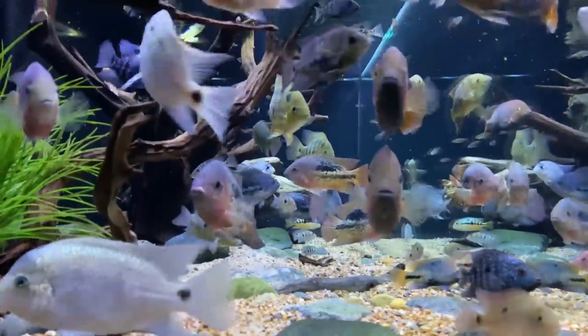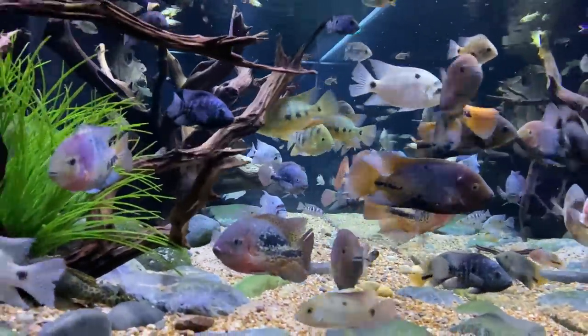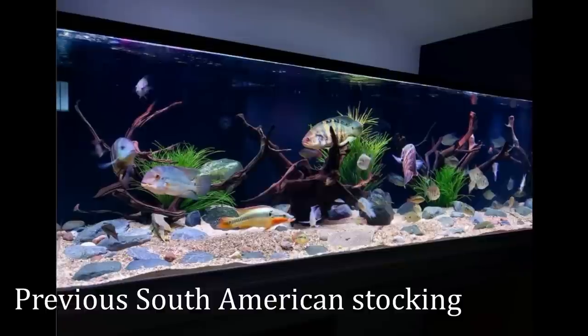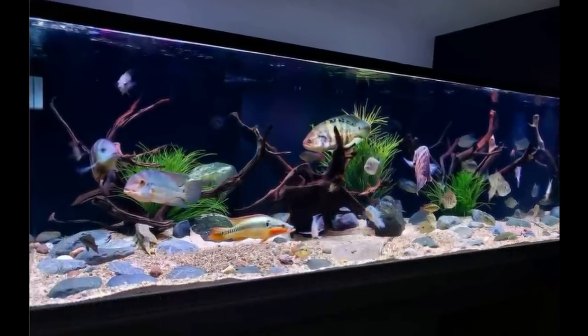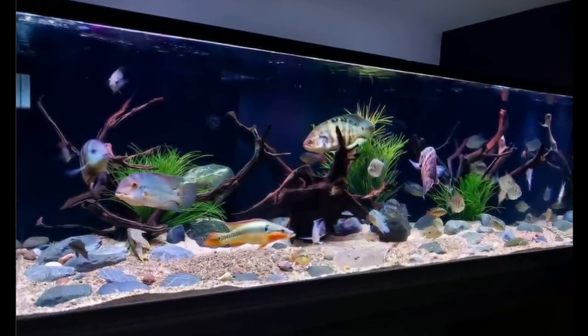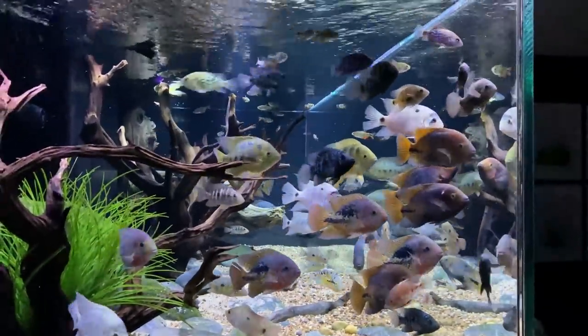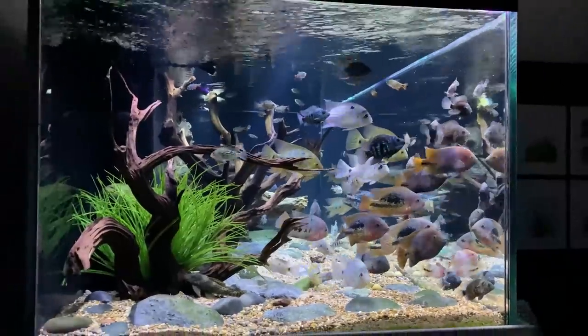This tank's already made a couple changes, and the tank before that made a couple changes too. I like growing things out, and then once you get tired or need a change, you have enough friends in the hobby to say, hey, do you want to come get some fish? Come get them. And we start over with a clean slate, put something else in there.